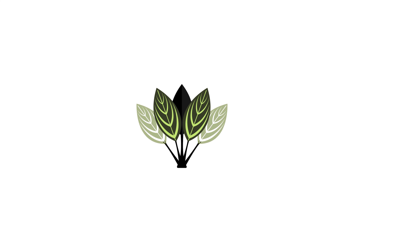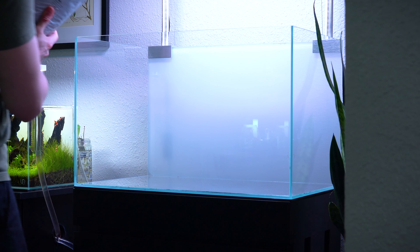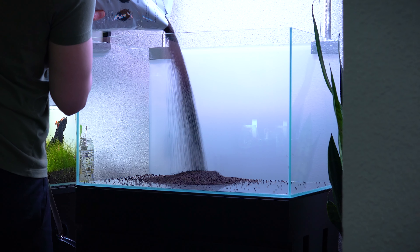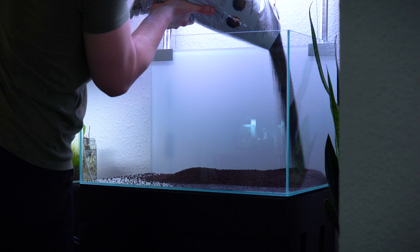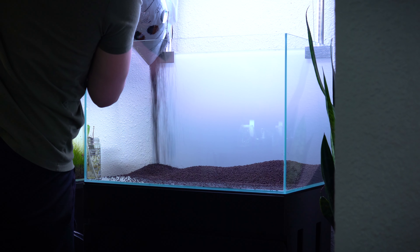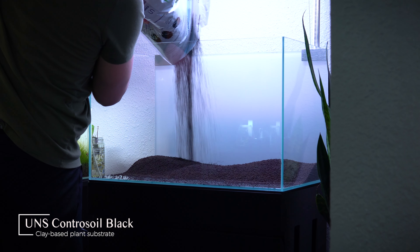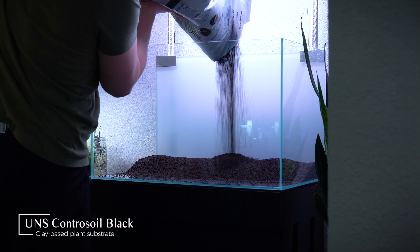I want to give Boost Plant a big thanks for providing the soil that I'm using in this hardscaping process. So without further ado let's dive into the build. Any great aquascape has to have an extremely strong hardscape and substrate system — it's the backbone and the foundation of your layout. So we're going to start by laying down a layer of high quality aqua soil. Today I'm using UNS Contra soil that Boost Plant was kind enough to ship me.